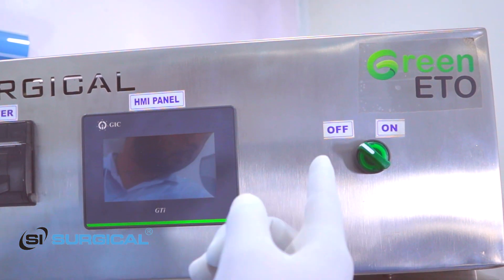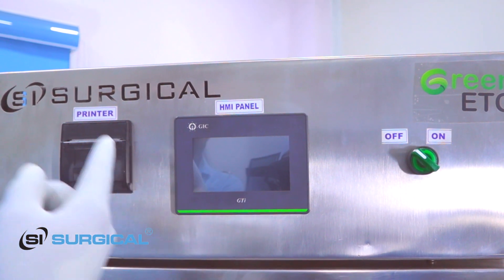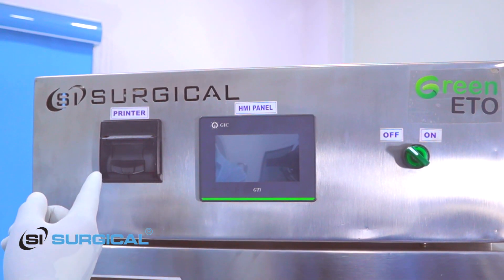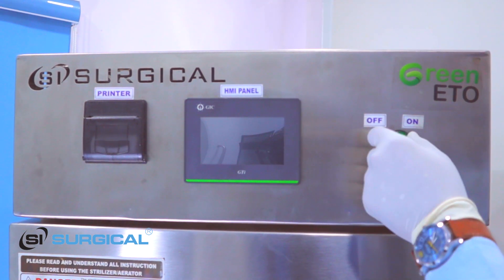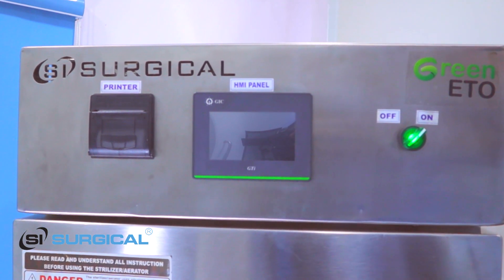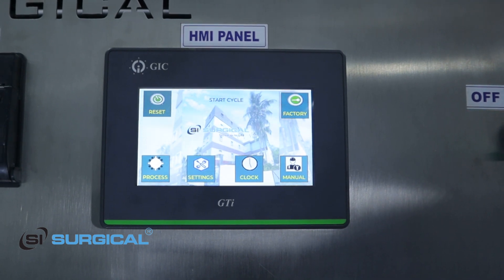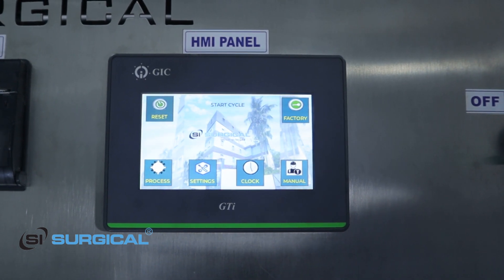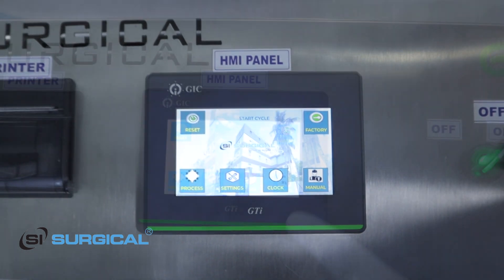This is our on/off button, this is our touch panel with display, and this is our printer for documenting the process. First I have to turn on this switch. You can see this is our touch panel display where we can operate, change, and manually operate the machine.